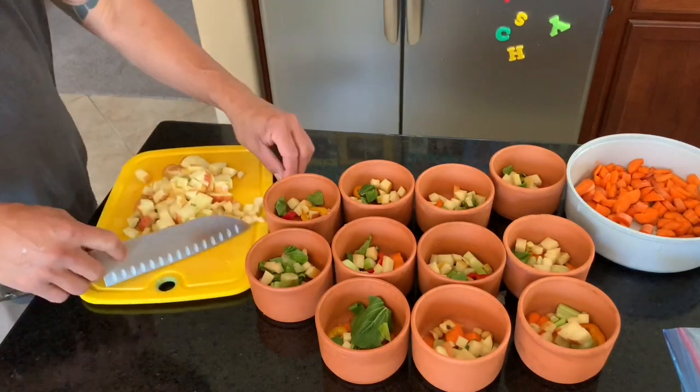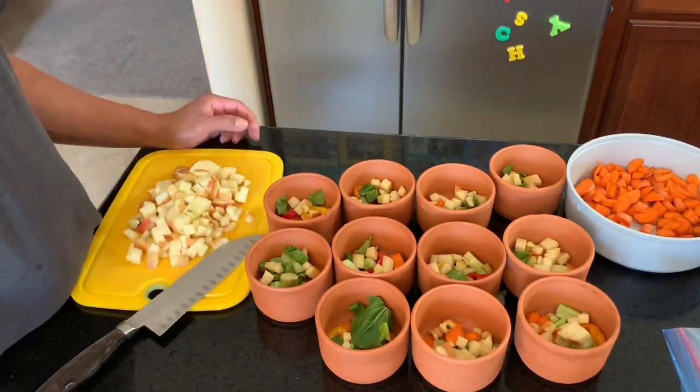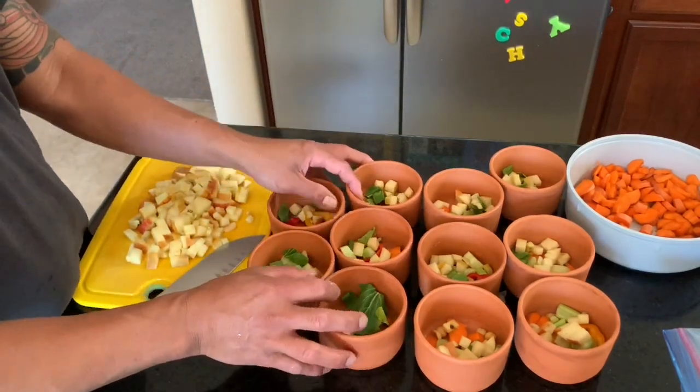And there it is. See you later at the backyard — we're gonna feed this to my birds.